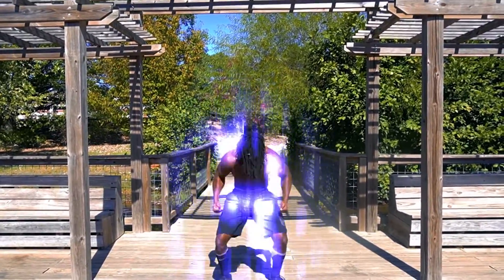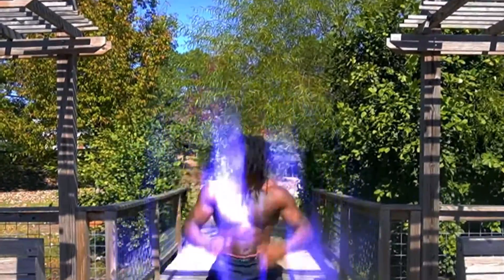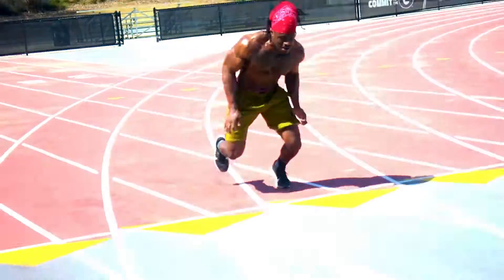This course is packed with over two hours of creative, action-packed lifts narrated and coached by yours truly to assure increased strength, speed, flexibility, recovery, and endurance.